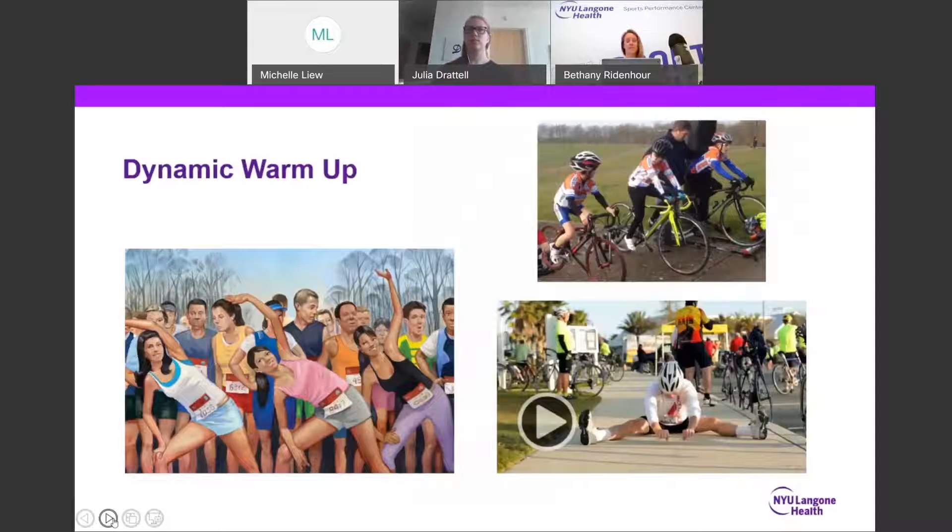Exercise science research, no matter the activity or sport, recommends a dynamic warm-up with active stretching of the working muscle groups. Static stretching should be saved for after the activity. Our goal with the warm-up is to ramp up your cardiovascular system and prepare your muscles for work.